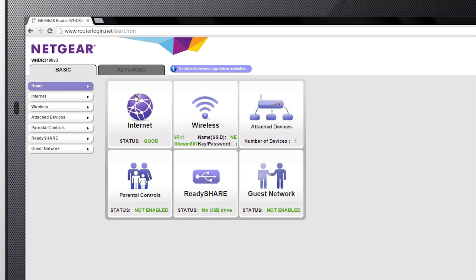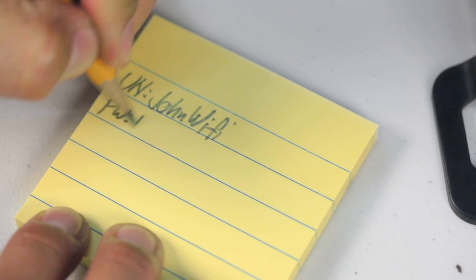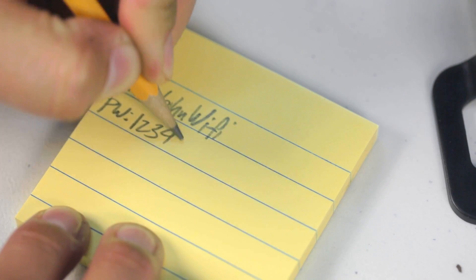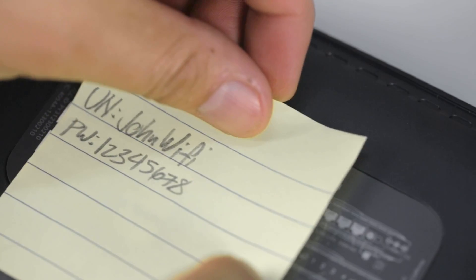Then navigate to the wireless tab to view or change your network settings. If you choose to change your network name and password, we recommend saving that information for future reference.